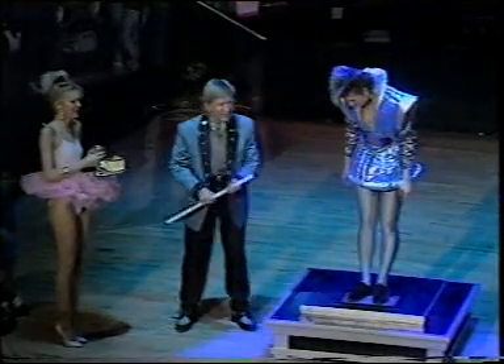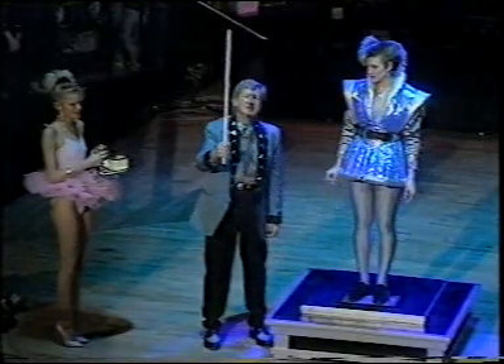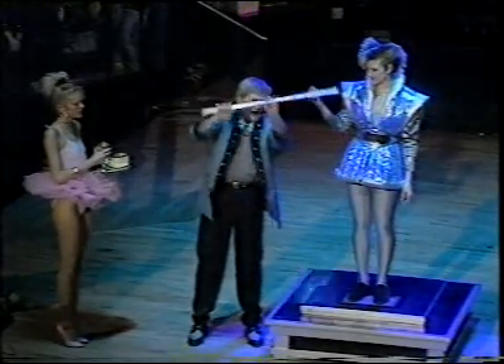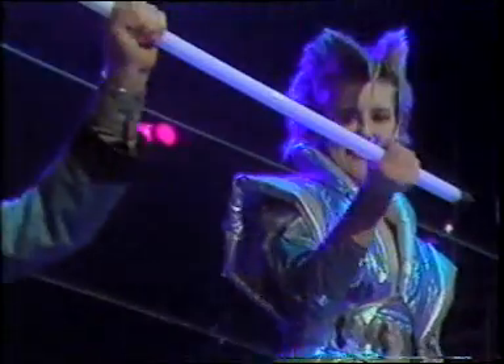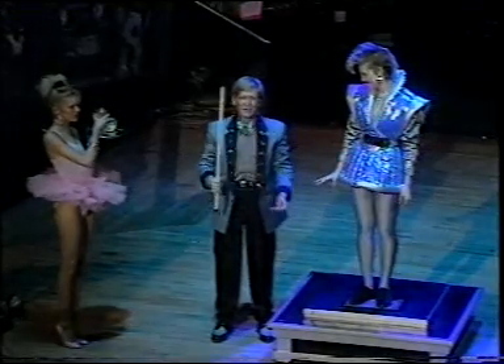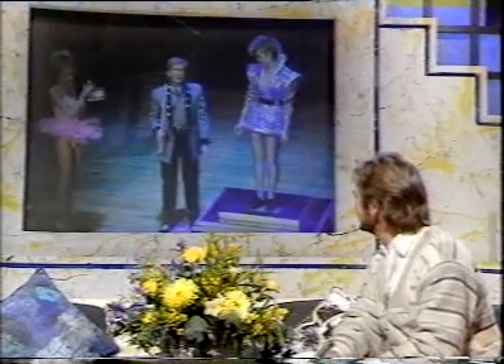All right, let's just try — this is a fluorescent tube. No wires attached at all. Try holding that. Let's just see if we can get this thing to work. That didn't work, did it? No. I was gonna get a gag in about the Electric Light Orchestra, but that's not gonna work either.